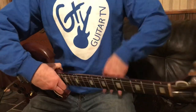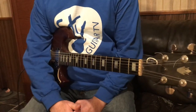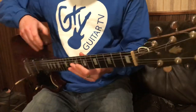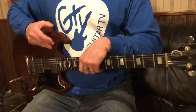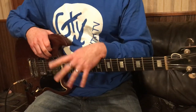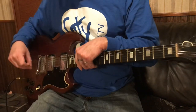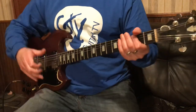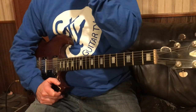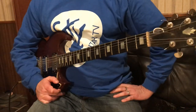Hey everyone, Craig Reckless. I'm going to do a guitar tip today — a little trick I do when I'm playing live. I got the idea to do this video from my buddy GTV Guitar TV. I'm going to put the link to the video that gave me this idea in the description below, so check that video out.